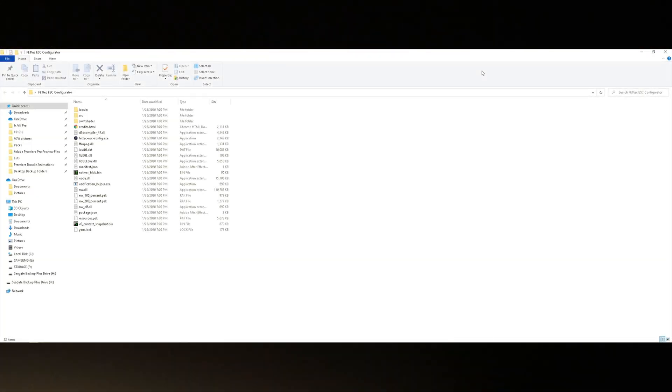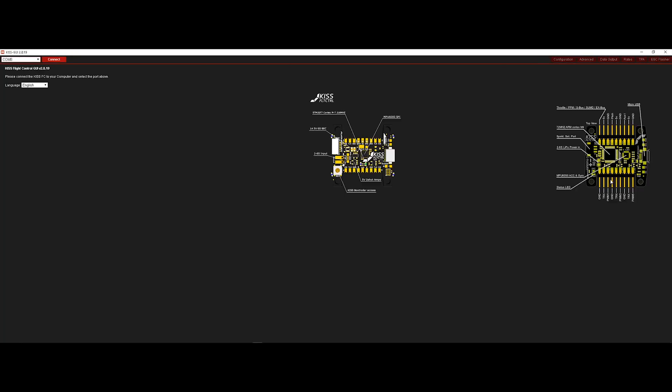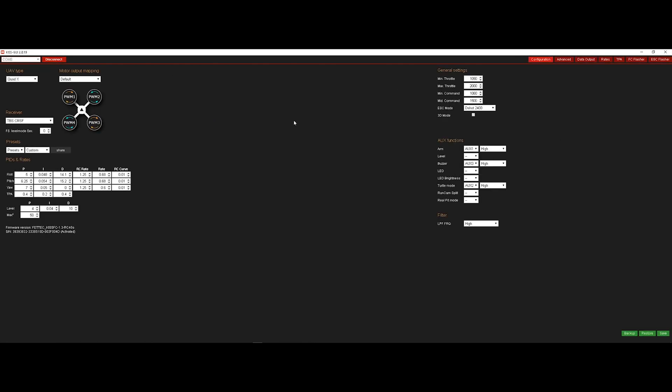I'm gonna link everything in the description where you can get the KISS GUI download as well as the FetTech ESC configurator. Once you've downloaded the KISS GUI, you'll get this folder — go ahead and open it up, run it, and connect your flight controller. Before you even set it up, it's actually going to have you activate it. Connect your flight controller to the computer. These are my settings — if you want to copy them, go ahead and stop the video and input them.